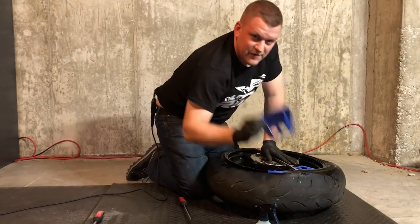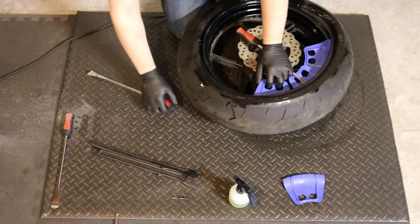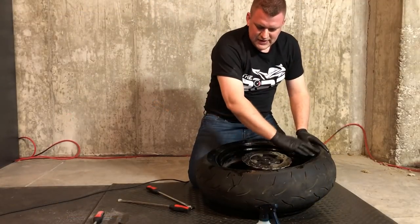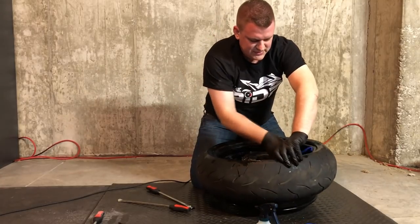It's very helpful to have four of these because two just never seems to be enough. Once you've worked it a little bit — not even probably halfway around the rim — you'll be able to actually just grab it and pop it up and over. Now we can pull our rim shields out.